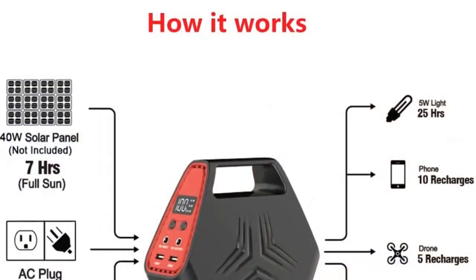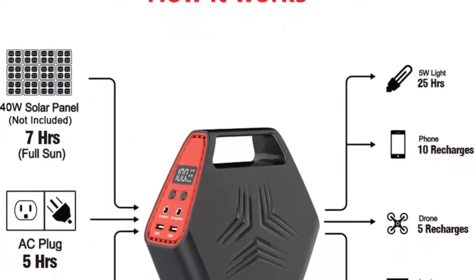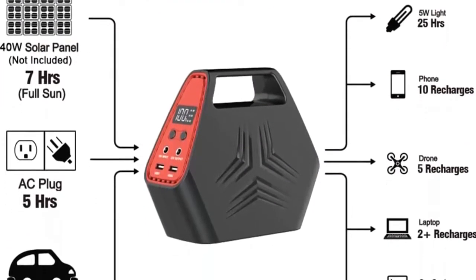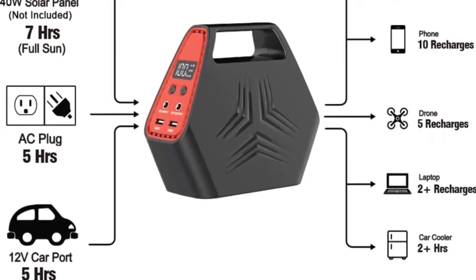Reliable emergency power: built-in battery management system (BMS) with protection of over-temperature, over-voltage, over-power, over-current, and short circuits, to keep your charged device safe.